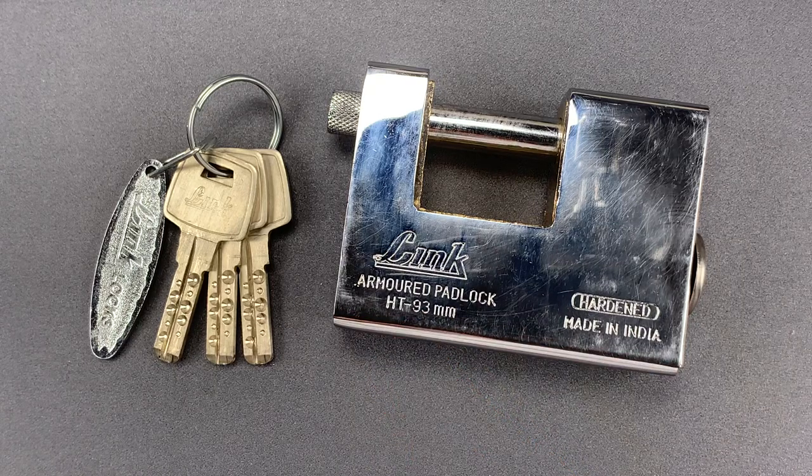Armored shutter locks of this style are usually only made for the Italian market, where they're actually quite popular. I have locks like this from at least 15 or 20 different brands, all sold only in Italy.